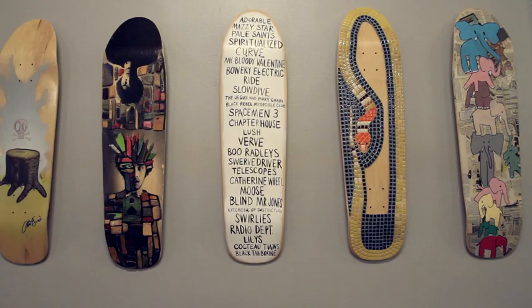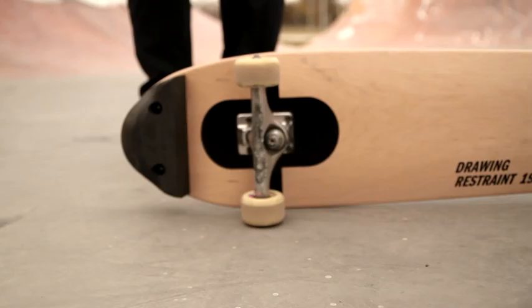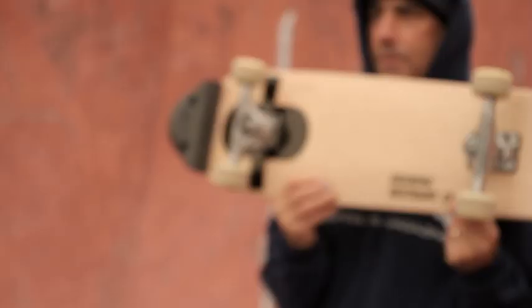Goodwood Art Show had this Matthew Barney Drawing Restraint 19 piece in it. They were populating the website with different boards that were coming up, and as soon as I saw that I was instantly drawn — wow. Matthew Barney made a board and put a piece of graphite on the end of it, so it's kind of almost like a pencil, and it goes with the drawing restraints he's done previously. It was very awesome that he donated a board for the project.